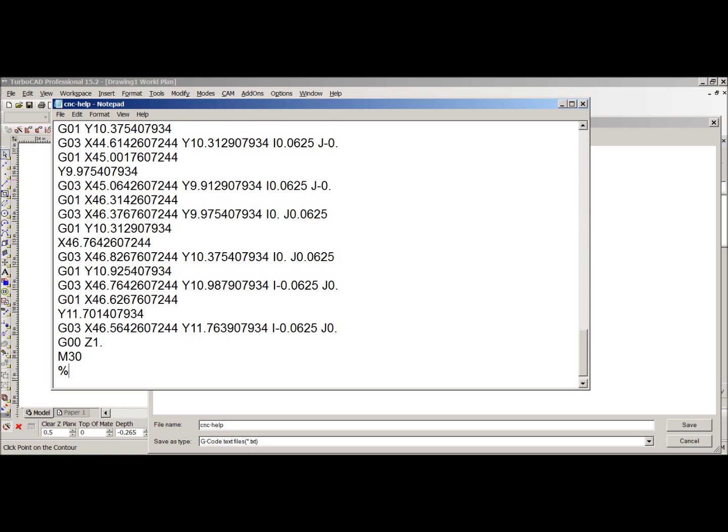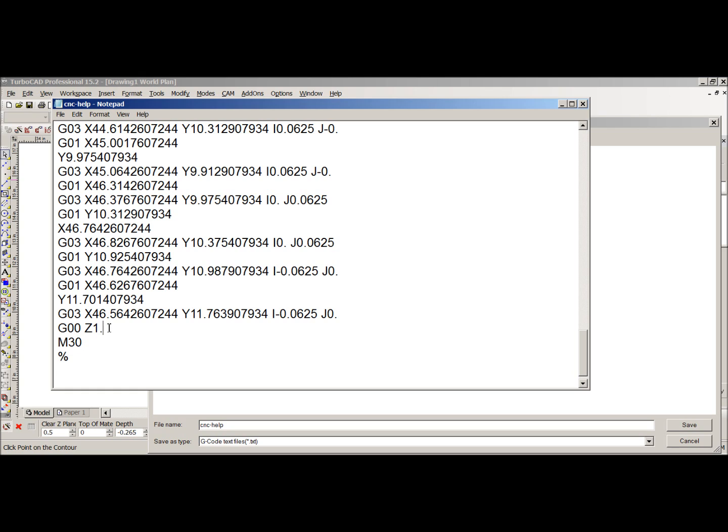The reason you use the percent sign is important: if you end the code with the cursor on the M30 line and save, the machine will never see that M30 line because it doesn't execute the line the cursor ends on. So dropping down one line is good, but to be sure, put a percent sign — that guarantees the machine sees M30 and can properly end the program.